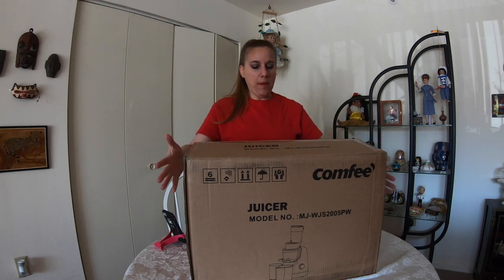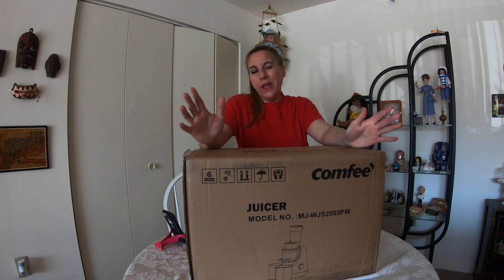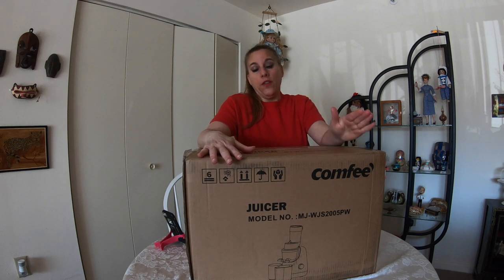Hi everybody, I got my Comfy Juicer in the mail. It was sent to me to do a review. So I'm going to unbox this today, and like all of my review videos, I always wait about a week to 10 days, maybe even up to two weeks, and I will come back and give you a review in this same video. The reason I do that is I believe I need to use a product more than once to see how great or not so great it really is.